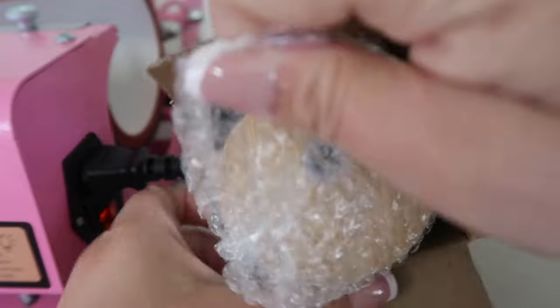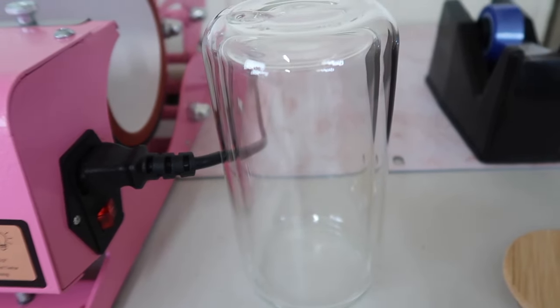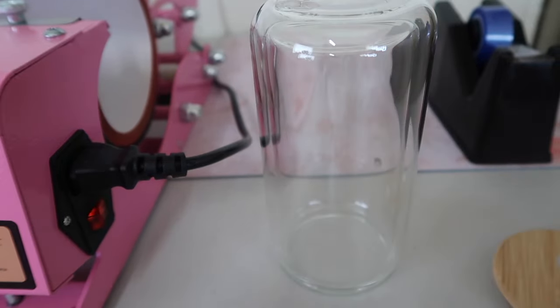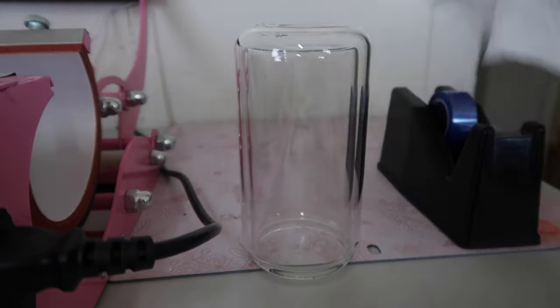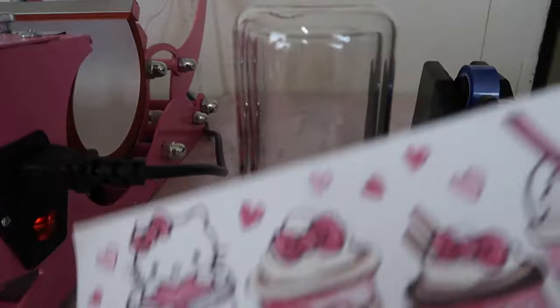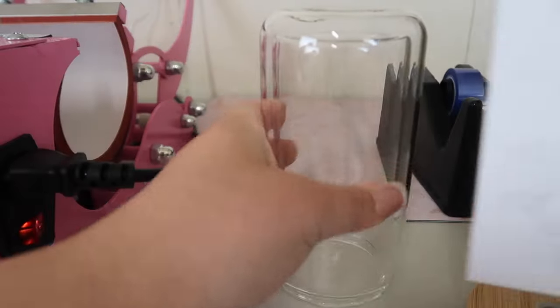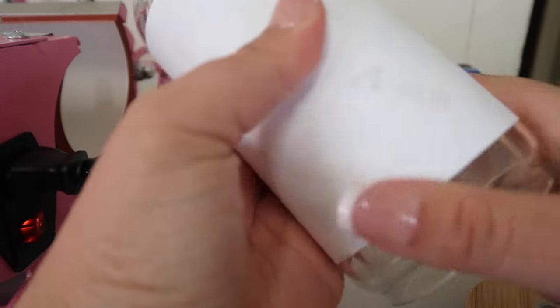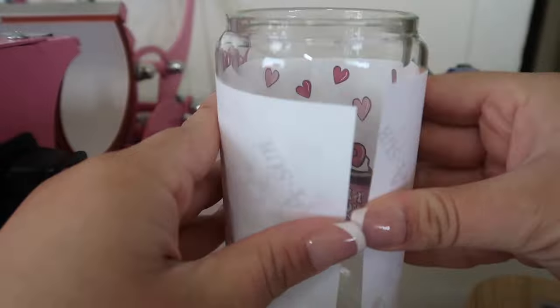I'm going to start with our glass can. Our designs are meant for 16-ounce cups, and this 12-ounce double wall has the appearance of a 16-ounce, so it will work just fine. First, I'm going to clean it off with some regular alcohol and a paper towel, just to make sure there's no lint on it — you don't want lint to press onto it. By the way, when you get your prints they're going to look backwards, but that's just how they're supposed to look. Make sure you're pressing it the right way and not upside down.